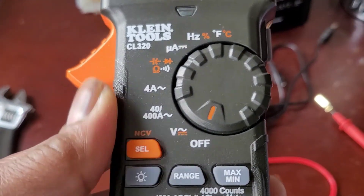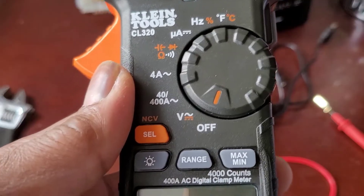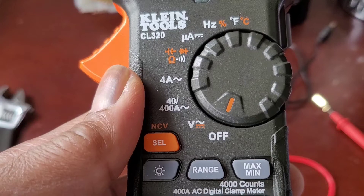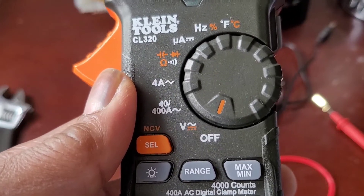Now there are two things you need to check. The first thing is I'm going to check the resistance on the knock sensor — I'm going to check for continuity on the knock sensor, so for that I need to move this dial.